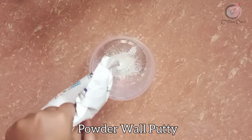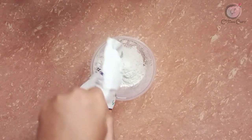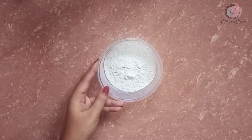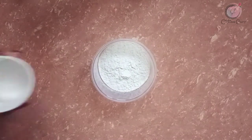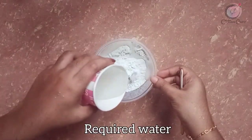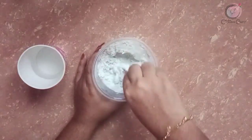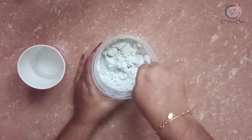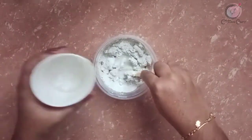This wall putty is on the wall. Now we are going to mix the wall and mix it. This wall is also available to me. It is also important for me to use a wall. I have a lot of room for this wall.